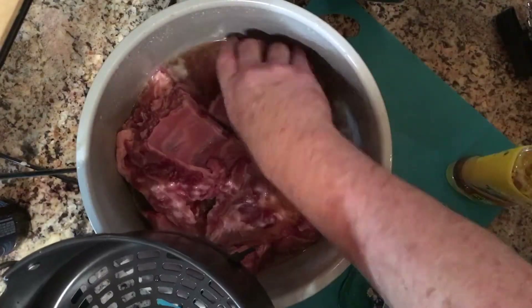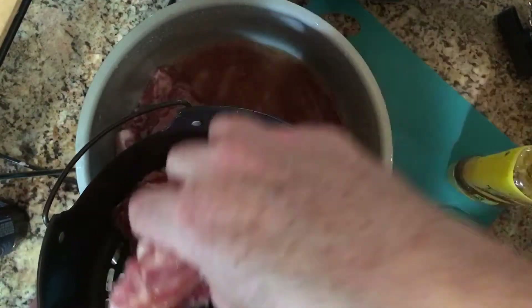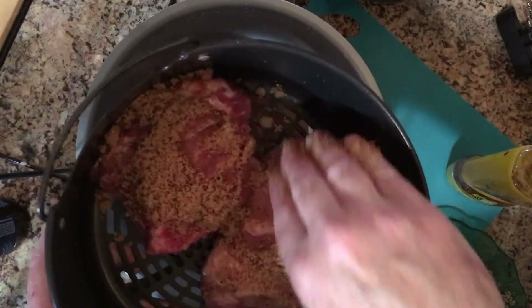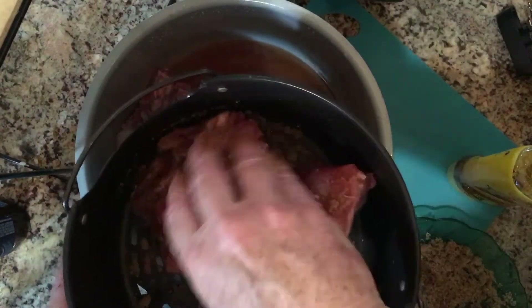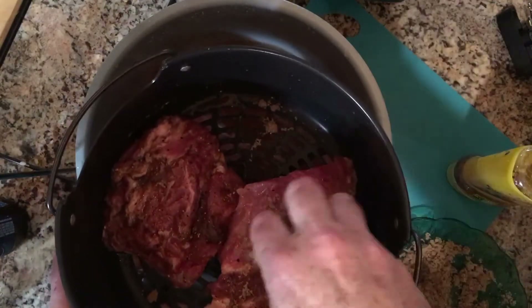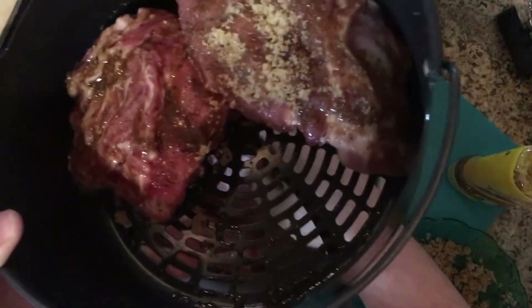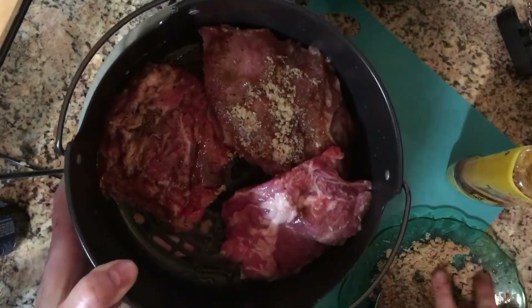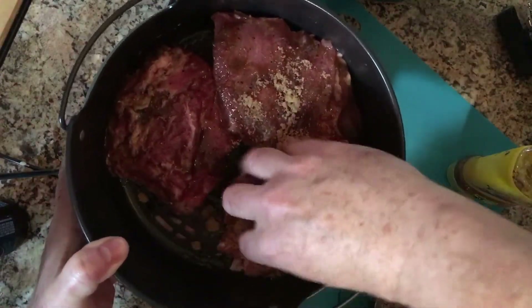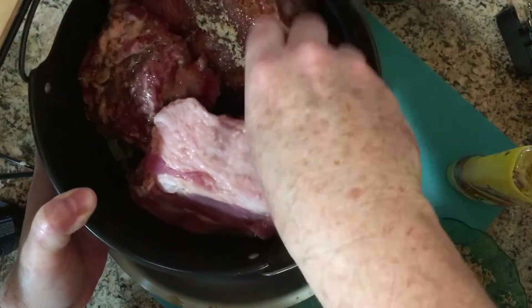I'm going to transfer the ribs to my crisper basket, placing them face up so I can smear the barbecue sauce. I'm going to put some on top and rub it in. I'm not going to worry about the bottom — I just want to make sure the sides are done really well. I'm spooning up my mixture and getting it all in there good. I may need to have one or two standing up if I overlap them a little bit, resting on each other.